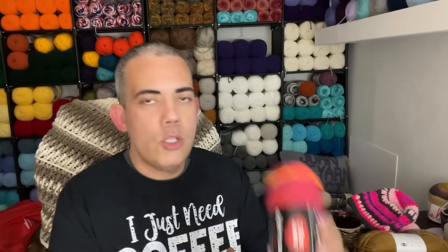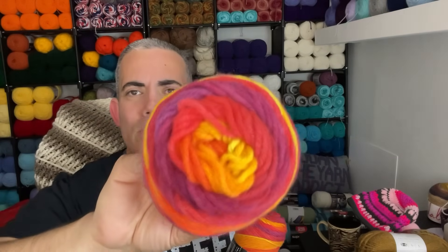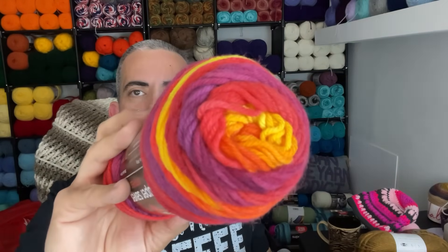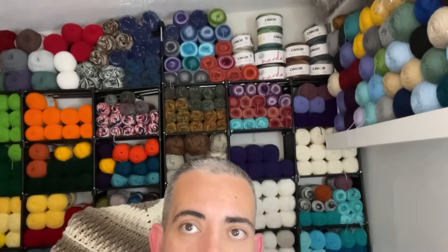I'm all about embracing new colors this year. I'll start with my Red Heart Super Saver Stripes in the colorway Fruity Stripe. I love the name. Look at those colors — it's orange, giving like passion fruit and yellow. I love the color. I always knew it was there but walked past it because there wasn't really a purpose for me to have it. If you know anything about me and variegated yarn and striped yarn, I don't stray away from things like that. I love variegated yarn — this is just a little snippet of what I have in my inventory. I have tons in other rooms.